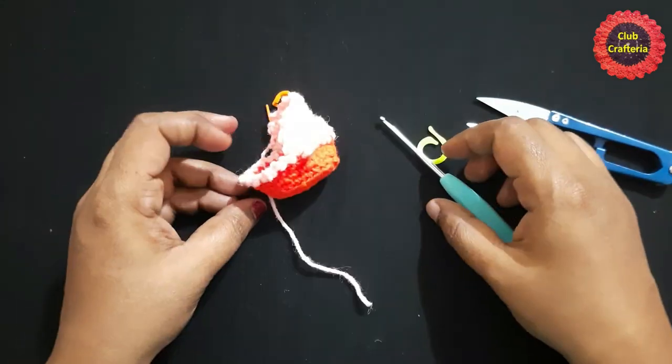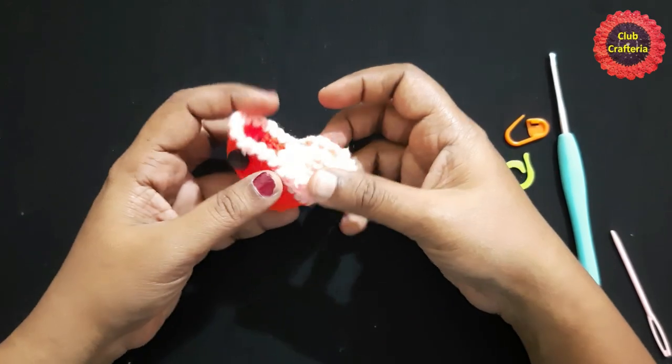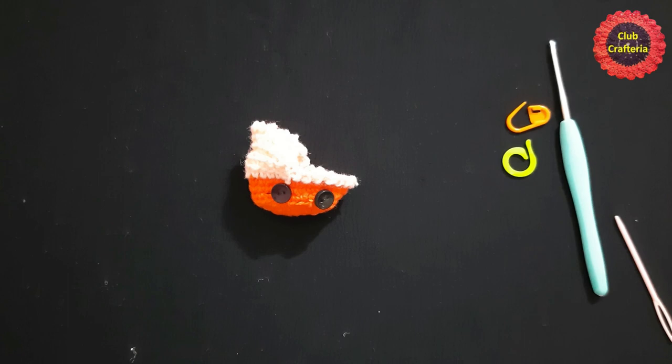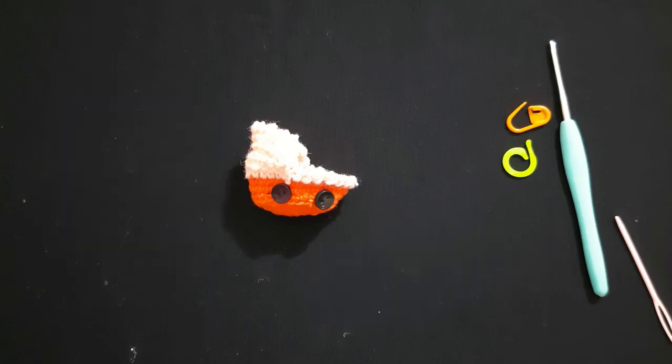Next, attach the wheels — the buttons — for this baby carriage. After weaving in the buttons, the baby carriage keychain looks like this. The mini baby carriage keychain is complete! If you like this video, please like, share, and comment, and subscribe to my channel by clicking the subscribe and bell button to get more videos. Thank you, friends!